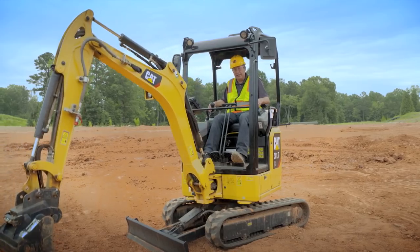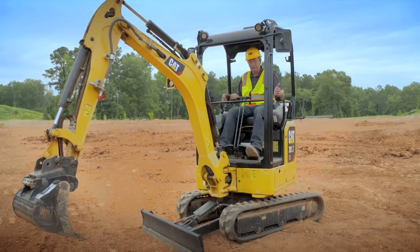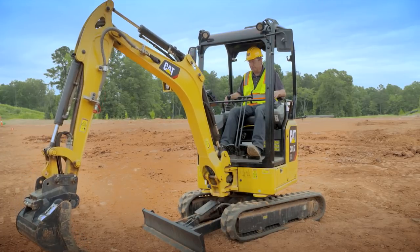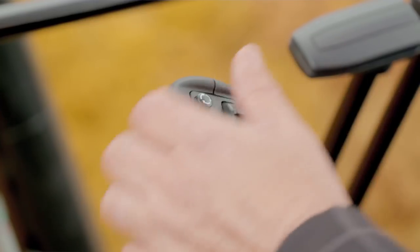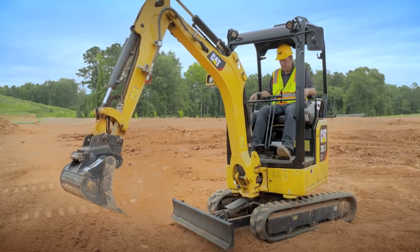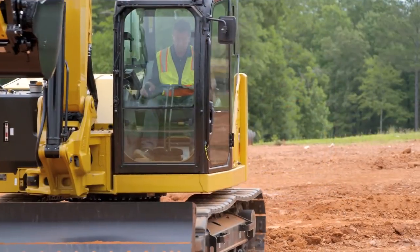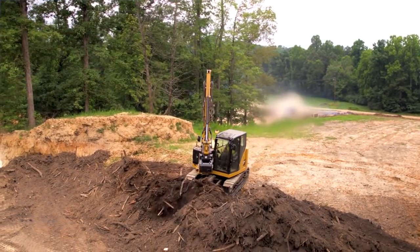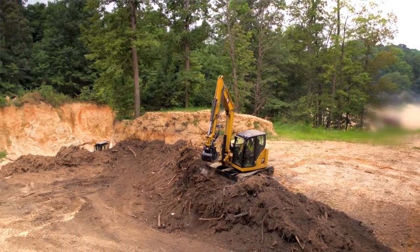You can go in and out of stick steer with just the yellow button, so you can go from normal — operating the machine for trenching and digging — and go back into stick steer. A lot of functionality and a lot of versatility. It's going to make you more efficient, more comfortable, and give you a whole new operator experience.